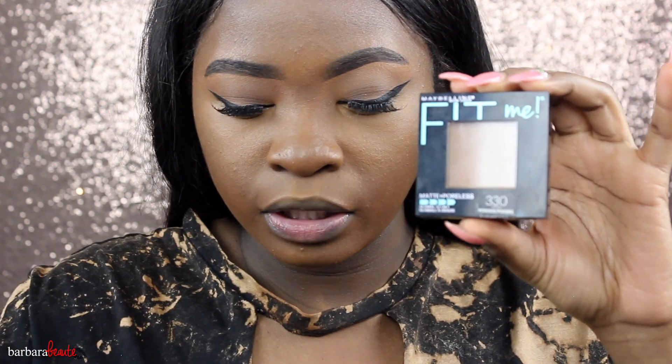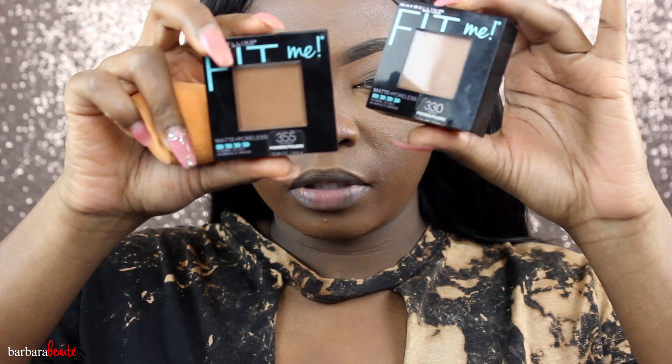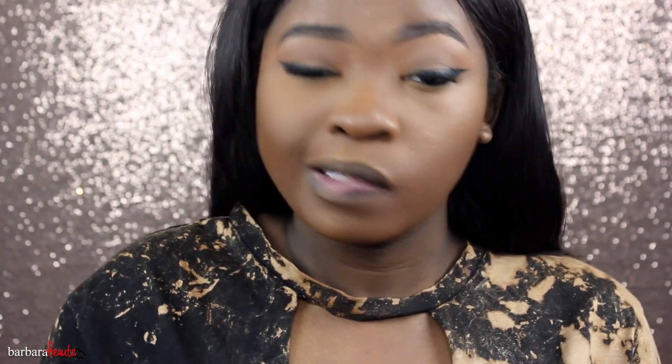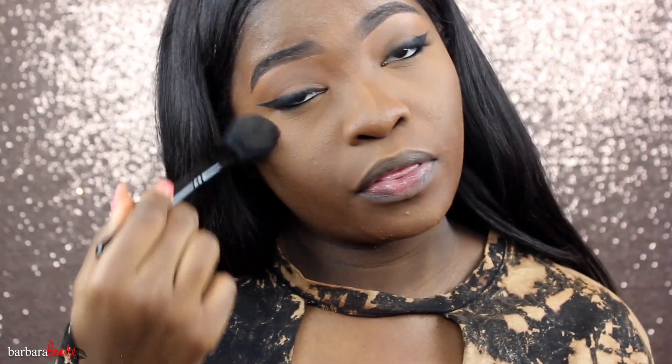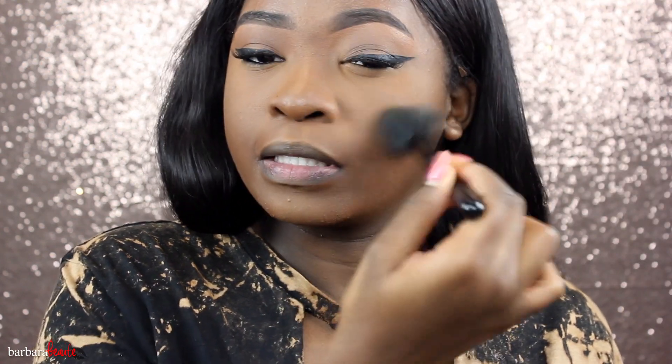So I'm going to go ahead and set it. I'm using the Maybelline Fit Me Matte and Poreless powder in shades 330 and 335 — one is dark and one is light. I'm taking a little with my Real Techniques Miracle Complexion sponge and patting that in. This is a very matte powder by the way, so maybe don't use a really matte powder with this. I'm also going in with an elf brush and the darker powder, shade 355, just so there isn't a white cast.